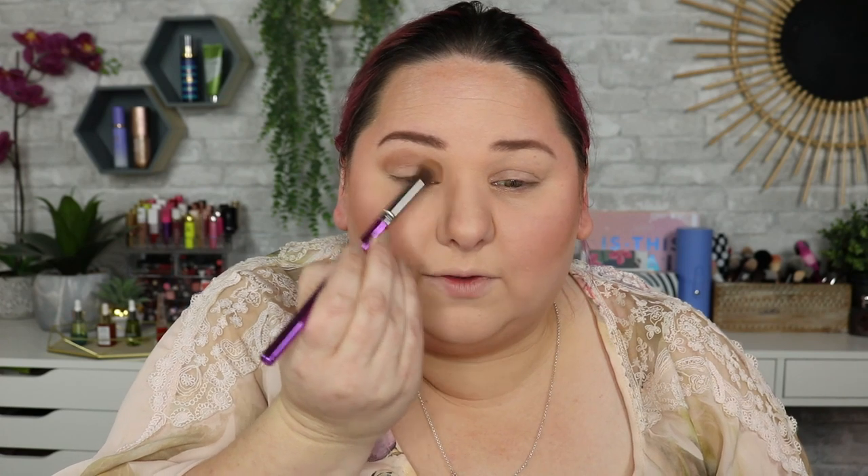We're moving on to the eyes. That was a little bit more pigmented — I should have gone a little bit lighter. So we have two more spoilers for the December box. Both of these are from the same brand. Let me write it down — it is Rasha B Cosmetics. I had never heard of this brand before.